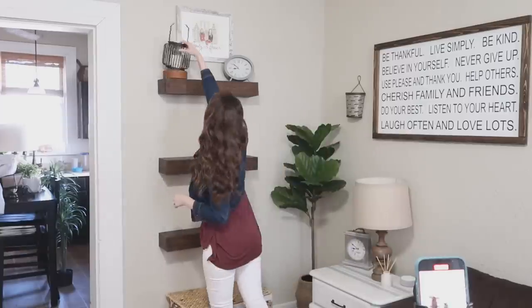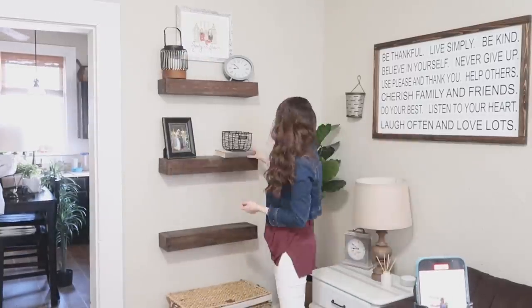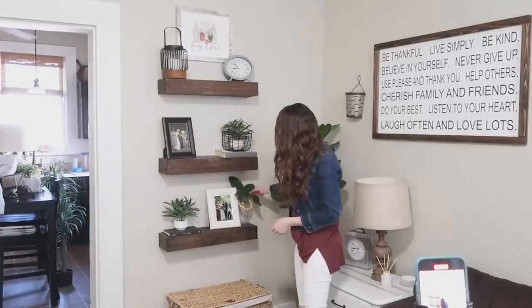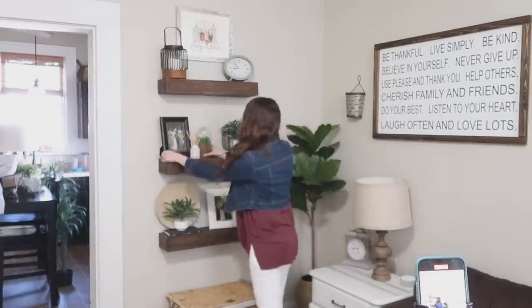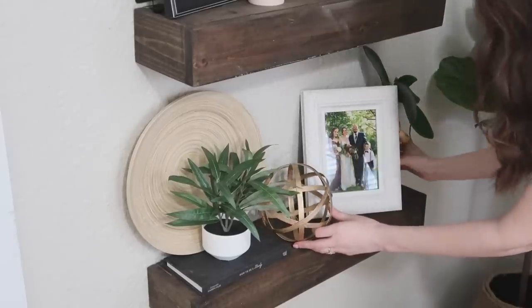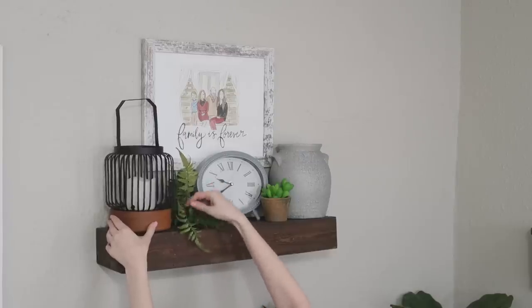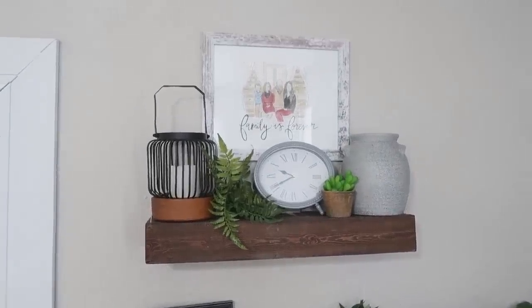Now it's time to pull some of that modern farmhouse vibe into the rest of the room, starting with these floating shelves. I made these years ago and have a tutorial linked below. I'm just switching out decor I had previously for some that flows better with this new modern vibe — mixing textures and colors but keeping it all very neutral and organic. There's a lot of greenery, some wood, and that metal to combine, while still keeping the family vibe by adding those family photos.